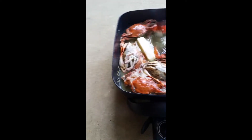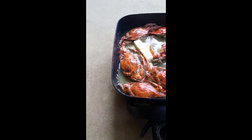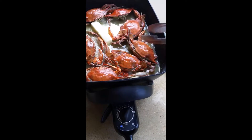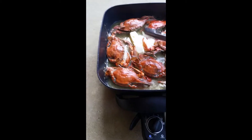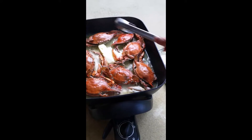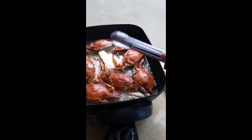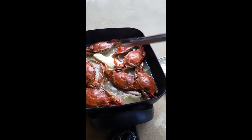The crabs will absorb the butter — I mean the soda — and I will turn them again to the other side. We have to let the Sprite drain until it's cooked really good, until the water is gone before we put the garlic.